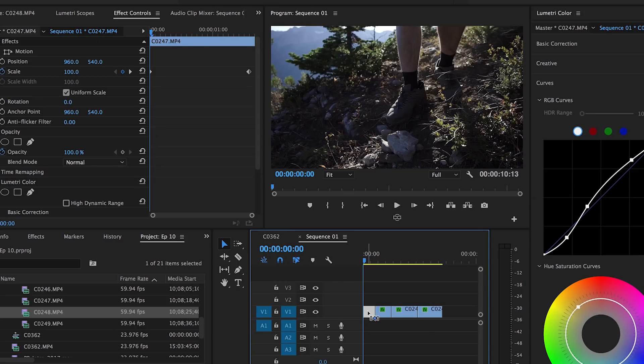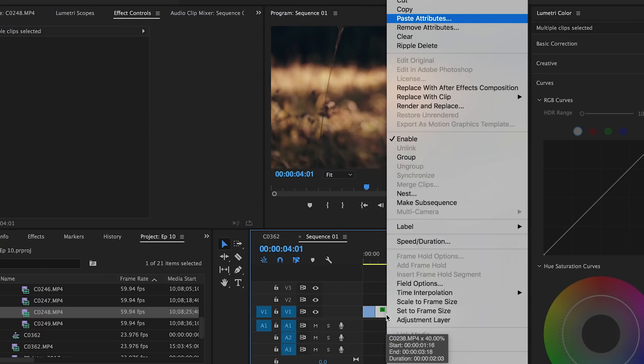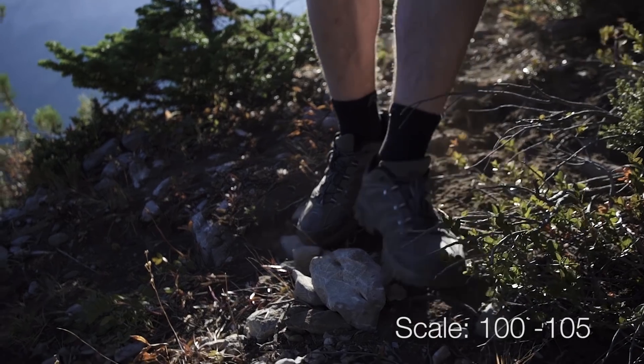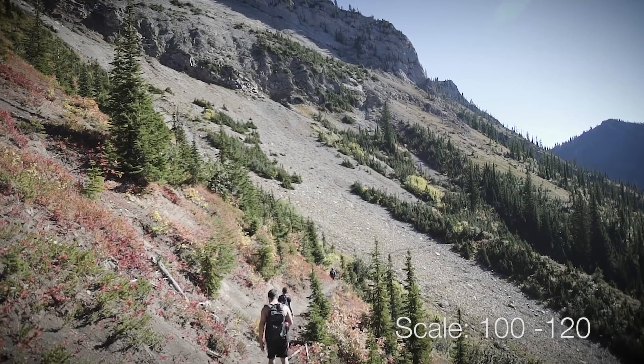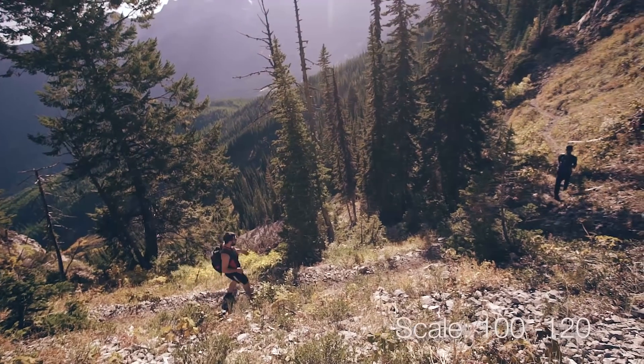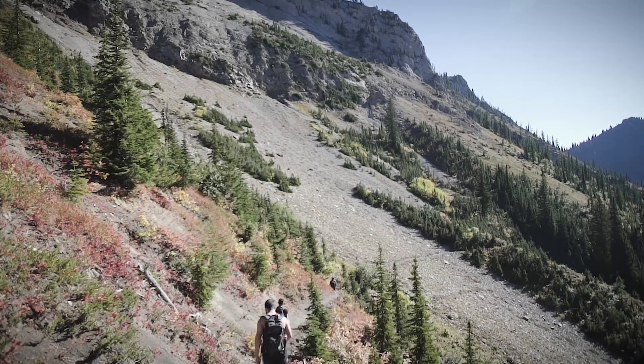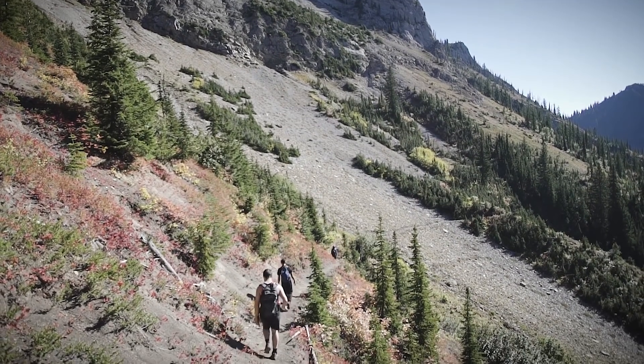We're gonna copy this one shot with Control-C. Then highlight the other shots, right-click, and go into Paste Attributes and paste in the motion. Now they're all gonna have that scale-in. Depending on the length of each clip, you're probably gonna have to play around with the scale and adjust for the end of the clip. Because if a shot goes a little bit longer than another, you'll get a weird half zoom-in that stops. So make sure it plays out for the whole shot.